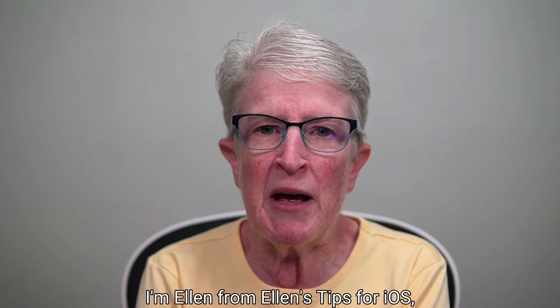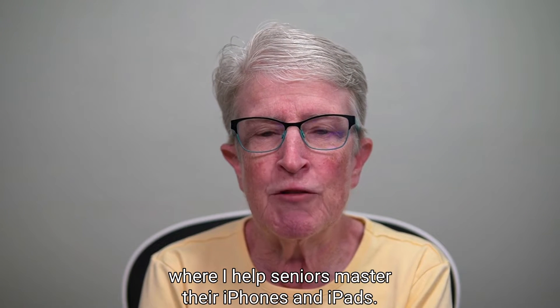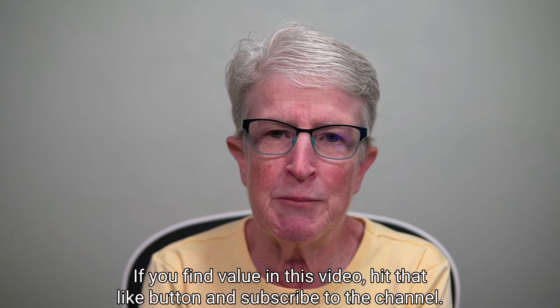If we haven't met, I'm Ellen from Ellen's Tips for iOS, where I help seniors master their iPhones and iPads. If you find value in this video, hit that like button and subscribe to the channel.